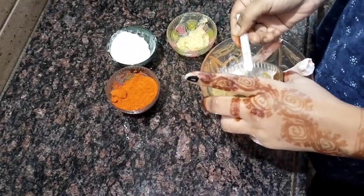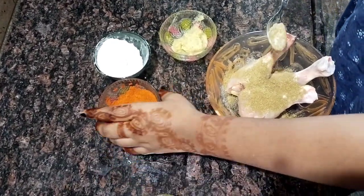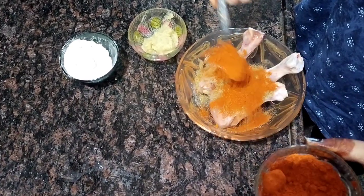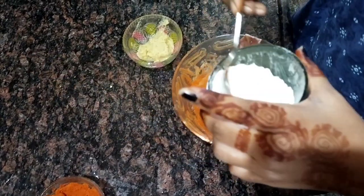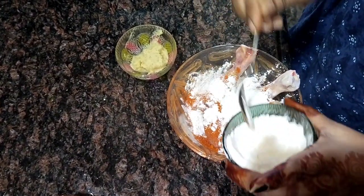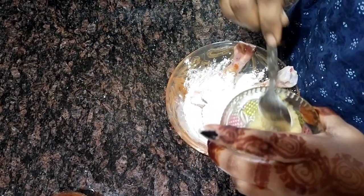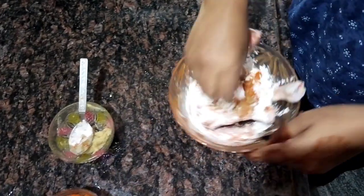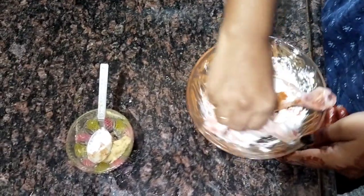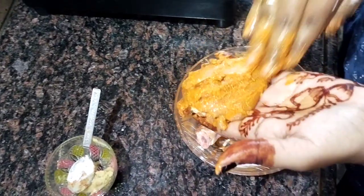We will add salt, 1 spoon, 1 spoon, and a bit of paste in this tube. I will make it like this, like KFC. It will be crispy and smooth. I will add a bit of marinade and marinate.